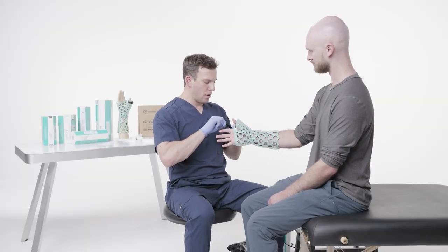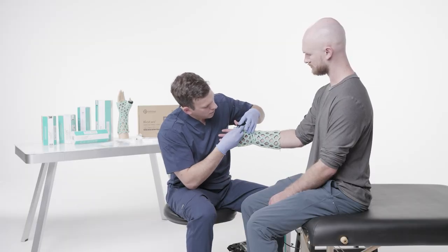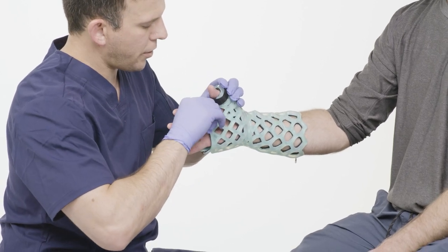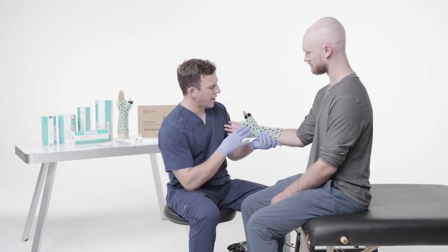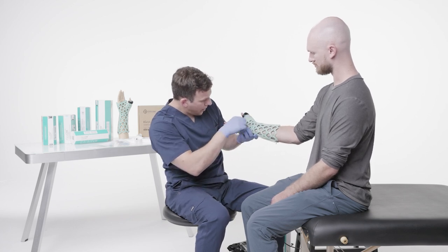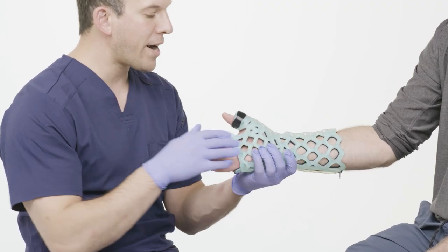I'm going to put the Velcro strap around the thumb, making sure it is nice and secure and snug so when I start to cure, the thumb is completely immobilized. The button came undone — you can easily just put it right back in. Now I'm going to do another inspection with the brace on. I want to make sure that none of the silicone is touching the skin and it's protected by the rubber foam. I don't see any leaks or cracks, and the zipper is still intact — so now we're ready to cure.